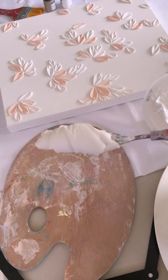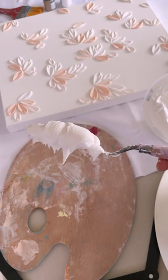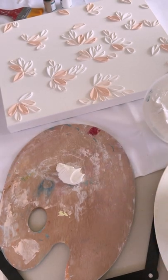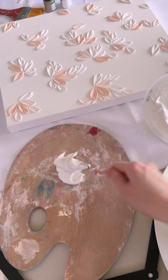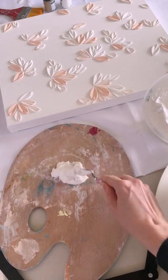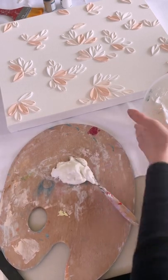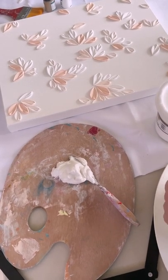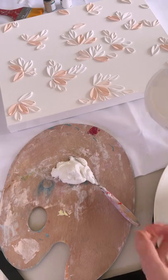When measuring out my materials, I don't weigh them or anything like that — I just play it by eye. Here I've just scooped out two scoops of my modeling paste and given up on the knife apparently. Next I'll go in and add some paint; I like to use heavy body structured acrylic paints.